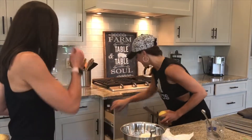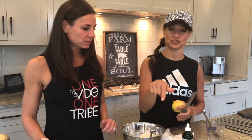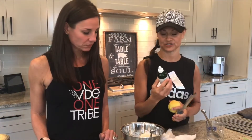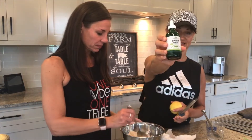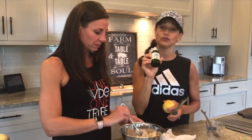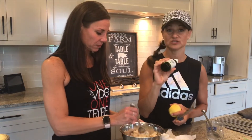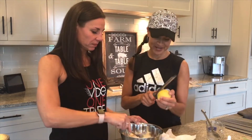I forgot an ingredient — shame on me. I forgot it because I don't always use it, but I am going to use it because my kids will eat it if it's just a little bit sweet. This is Stevia — these are sweet drops. You can use zero to about 15 drops; I usually use like five or six. Here we go.